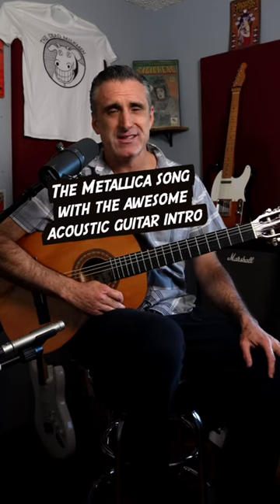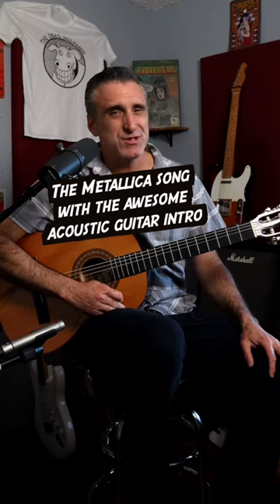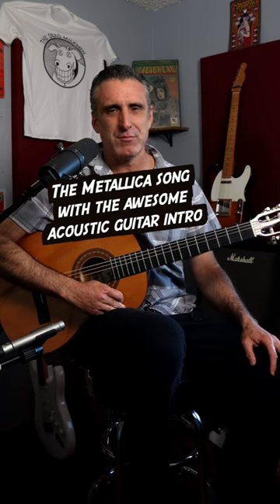When I was in my late teens, I went through a big-time Metallica phase, and more specifically, it was that album Master of Puppets. My absolute favorite guitar work on that entire album was the intro to the song Battery.